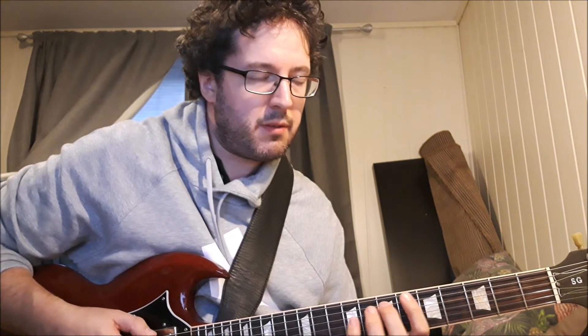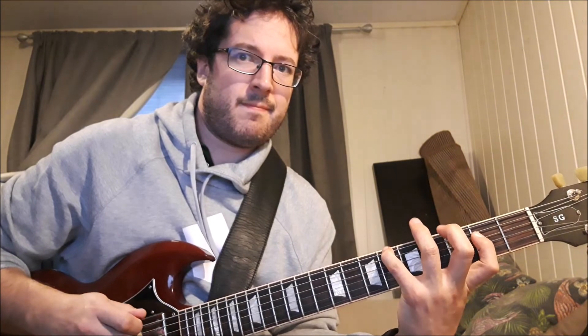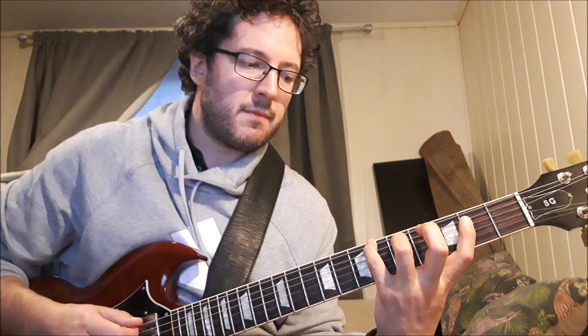Then it becomes traditional heavy metal, but doing this it becomes a whole lot darker. You don't have to play it one way — you could also play it like this if you want to stretch, because then you can fit in notes on the string between these.